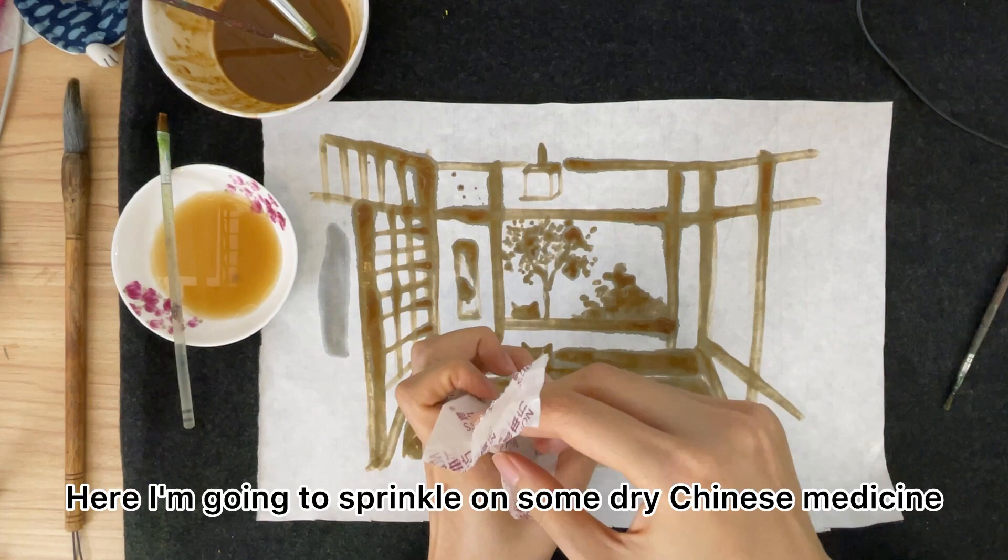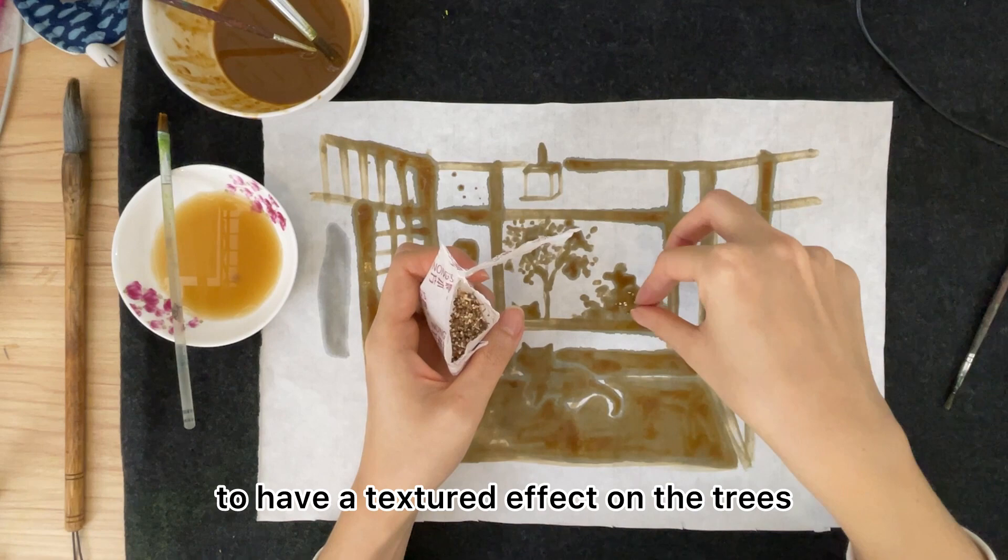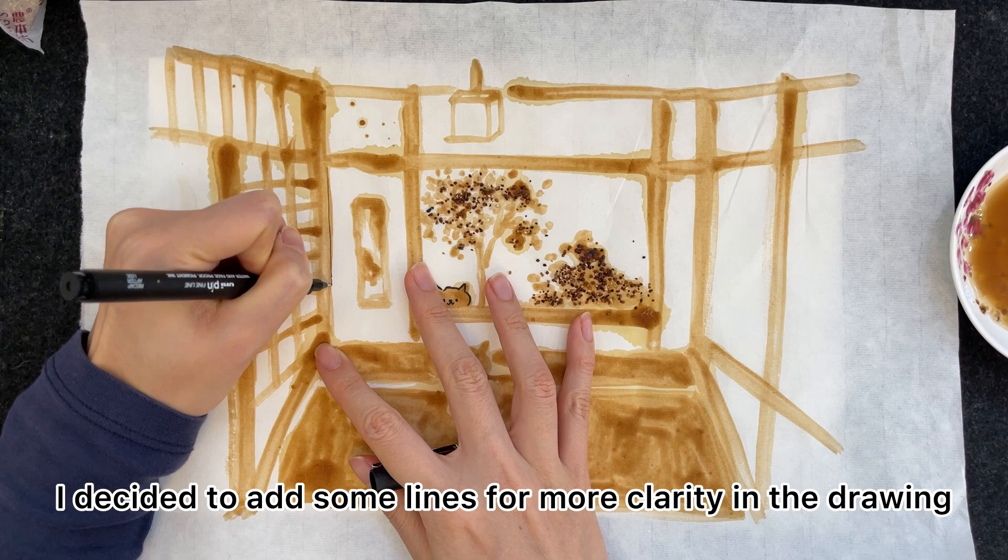Here I'm going to sprinkle on some dry Chinese medicine to create a textured effect on the trees. I also decided to add some lines for more clarity in the drawing.